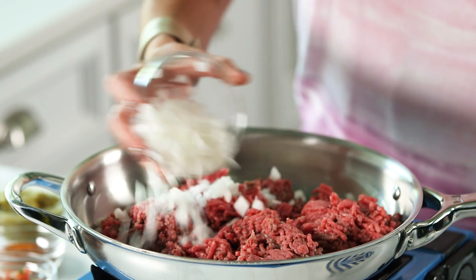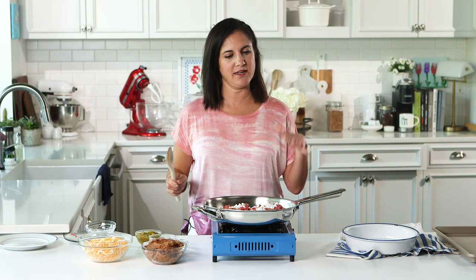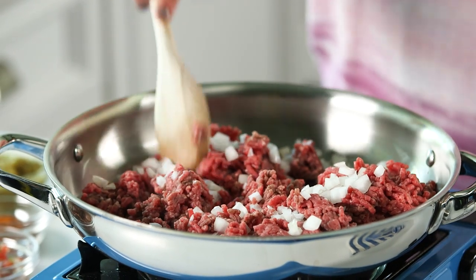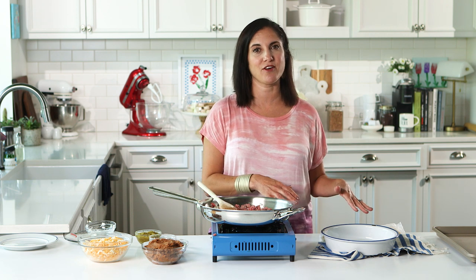The first step is to make taco meat how you would make it at home. I like to add a little onion to the beef while it's sautéing. The kids don't care — they don't notice it in there, but it adds good flavor. While my beef cooks, I'm going to go ahead and get my pie crust going.